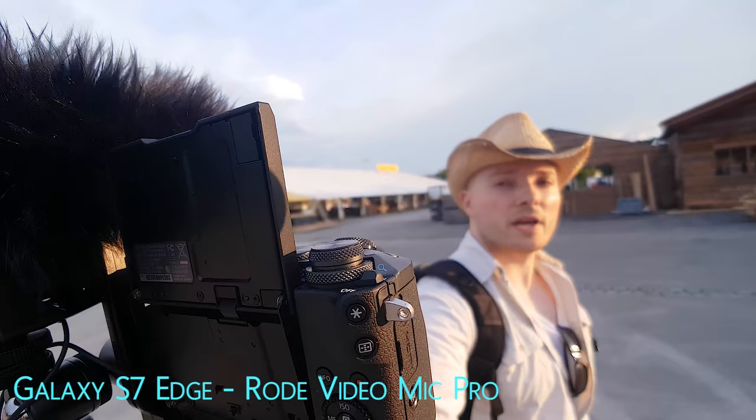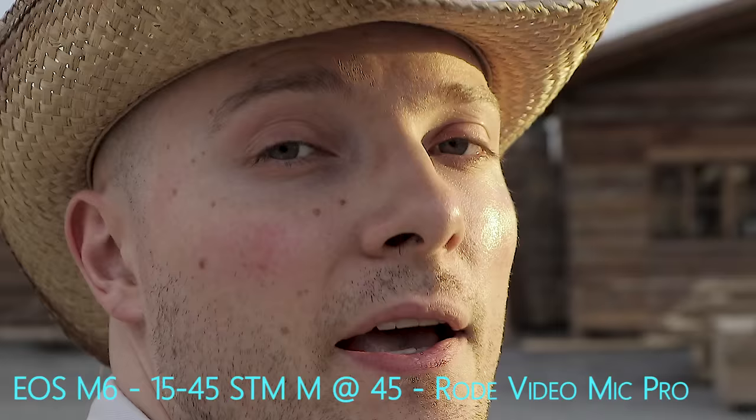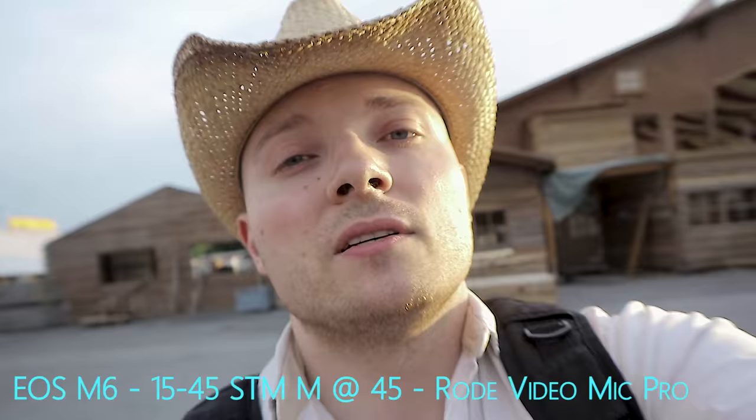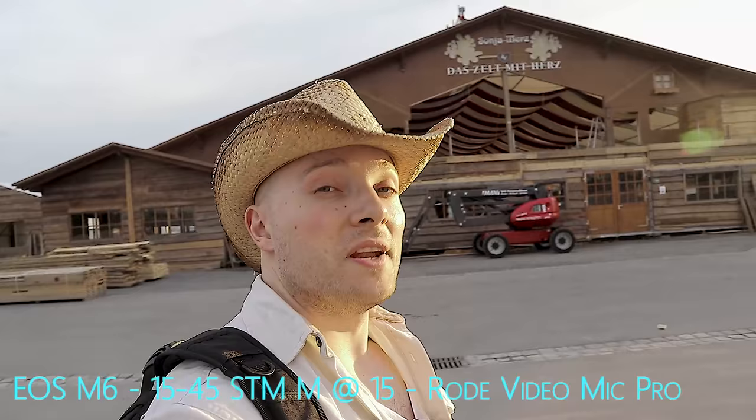This is the 15-45mm STM kit lens the M6 ships with, shown at 45mm — what you're looking at right now. It's pretty narrow and will give you a decent bokeh, but if you want to vlog with this lens, you'll want to be zoomed out to the 15mm wide end, which in full-frame equivalent is around 24mm. That gives a decent viewing angle at selfie distance. I still consider this the narrowest of the wide angles I'd call a decent vlogging option, and if you want a nice wide look, you'll need to go even wider.